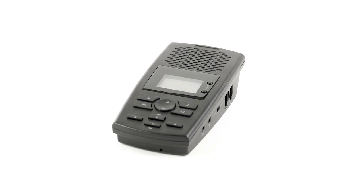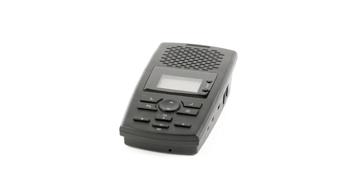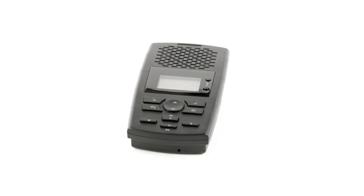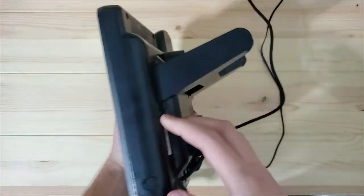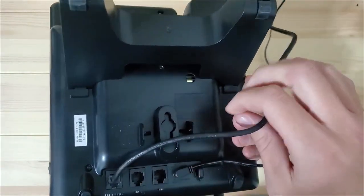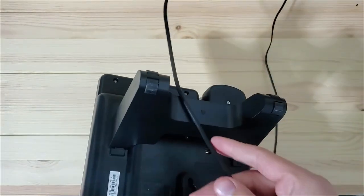In this video we will identify your phone line type and go over how to configure the TR600 for your line. Your phone line configuration will fall into one of three types: RJ11 single line, RJ11 multi-line, and RJ45 into phone base.